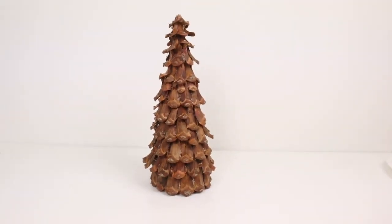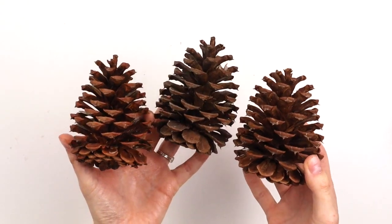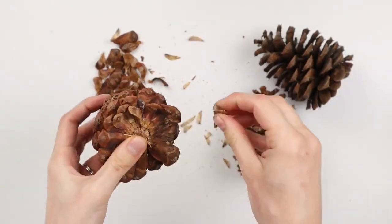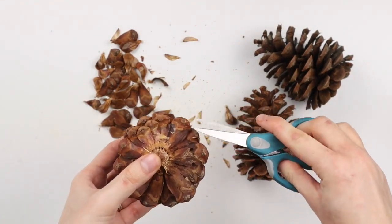This DIY is a pine cone tree. For this DIY I'm using three pine cones and I'm peeling off each of the pine cone pieces. What I should have done right away — but did eventually after getting a few pine cone cuts — is cut off all the sharp bits of the pine cone with scissors.